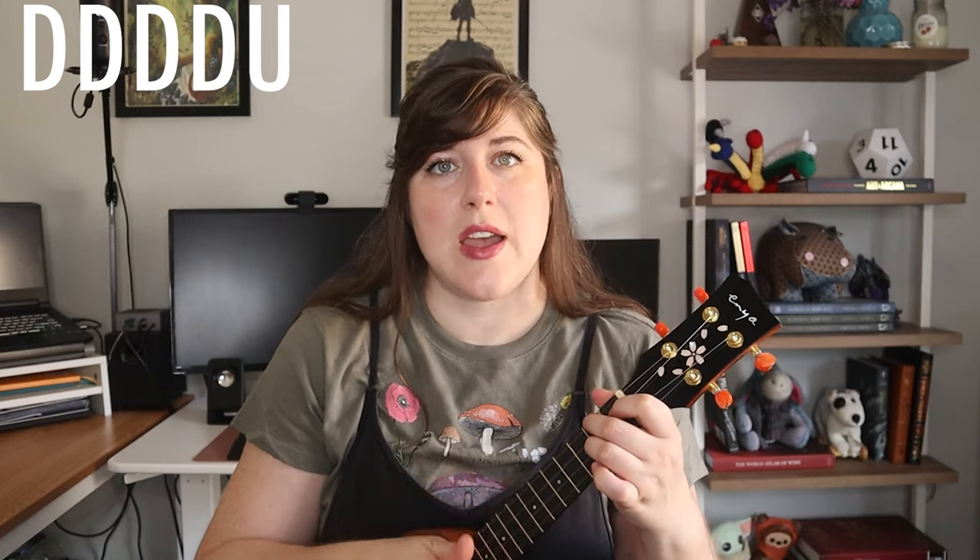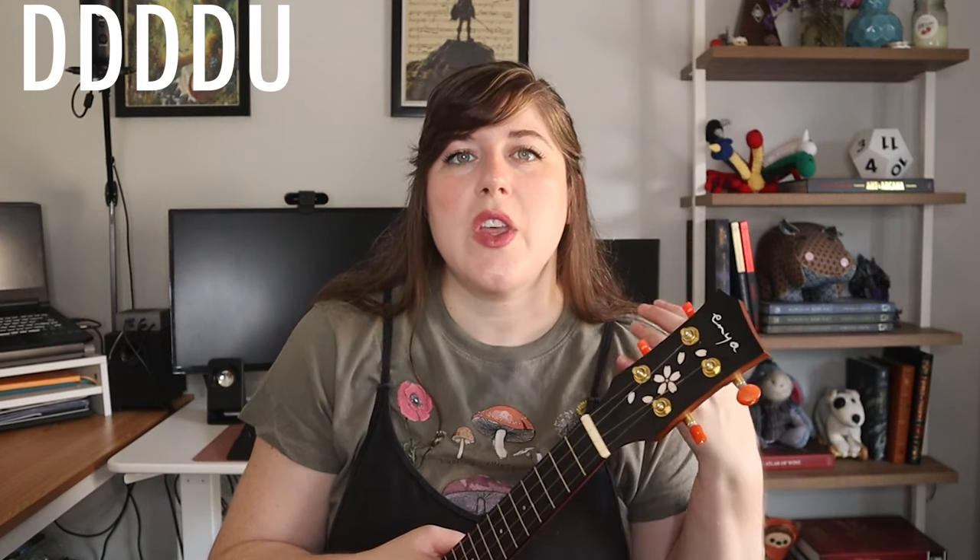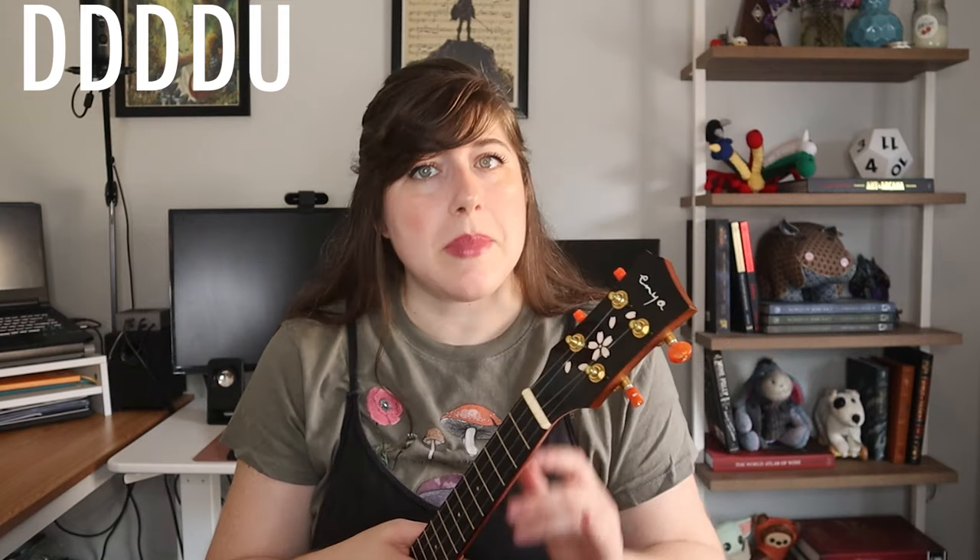Once you are comfortable with the chords, it's time to take a look at our strumming patterns. Starting with the intro section, we're going to introduce our main strumming pattern for the song. We're going to use this strumming pattern for our verses as well. Demonstrated on an F sharp minor, it's just a down, down, down, down, up. For this tune, we'll actually be playing this to the subdivision of the song rather than the beat of the song.